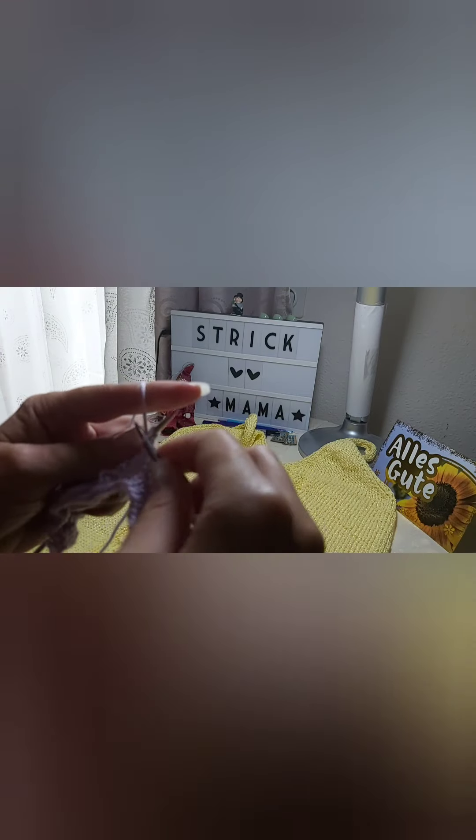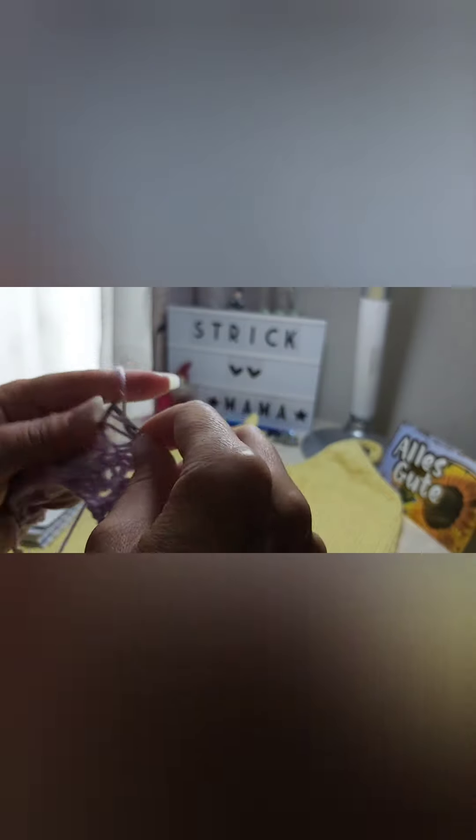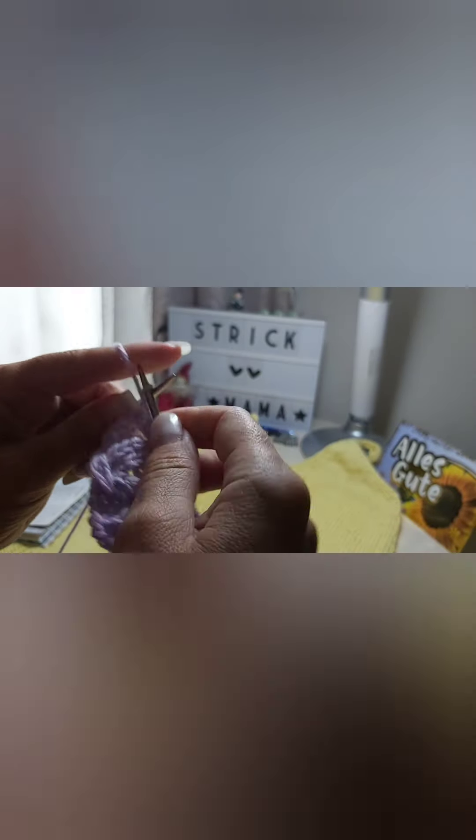Three right, three left stitches. One right stitch, two together to the right. One right stitch, yarn over, two right stitches, one left stitch, two right stitches, yarn over, one right stitch, two together to the left. One right stitch, three left stitches, three left stitches. Edge stitch.